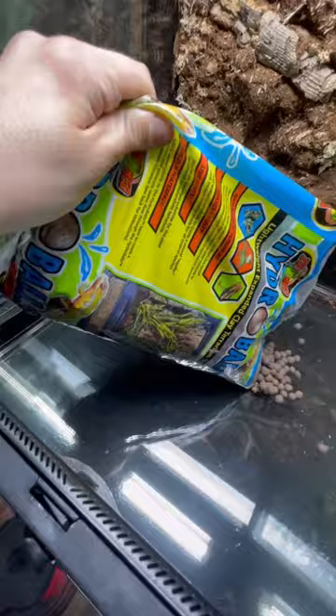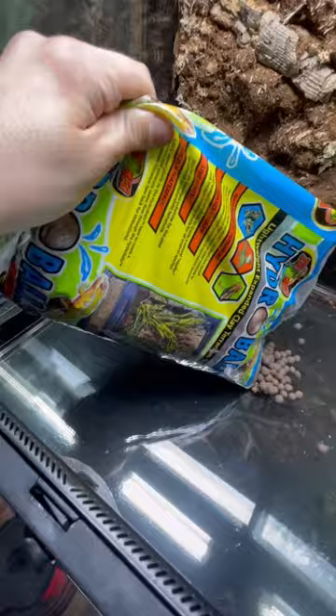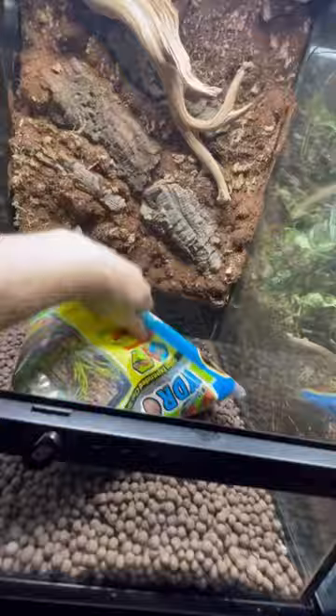The drainage layer goes first. Three bags of Zumed Hydro Balls were used. Once it's been leveled out, it's about two inches deep. The drainage layer will help prevent root rot and your enclosure becoming a swamp.